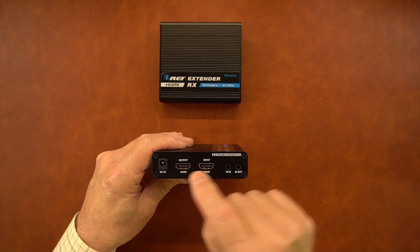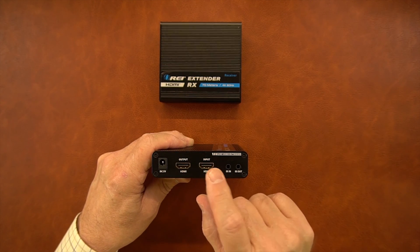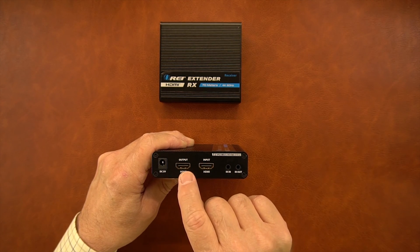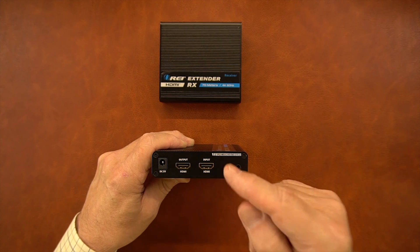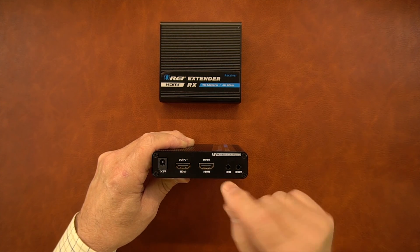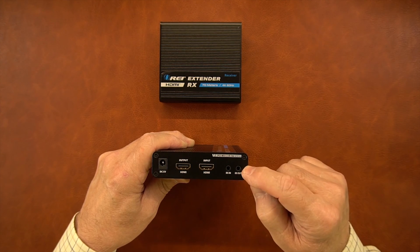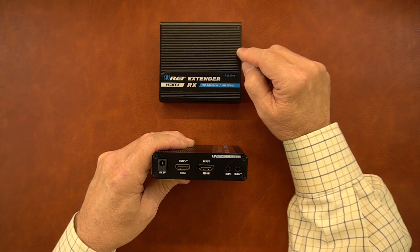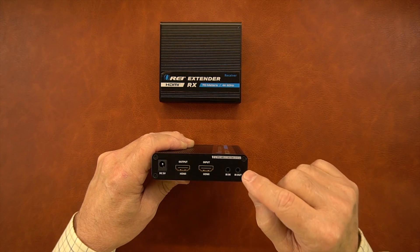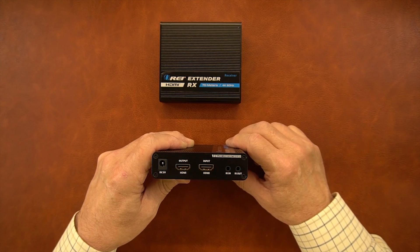There are two HDMI connections: input and output. The input is connected to your media source — whether that's a DVD player, computer, or game console. This unit features a local loopback function so you can connect another HDMI cable from the output to a monitor and enjoy the same content you're sending to the remote location at your primary location. To the right of that is where the IR blasters connect. Because this is the transmitter module, you'll connect the IR out blaster here and the IR in blaster to this end, picking up infrared signals at the remote end and broadcasting them out to your media device so you can control playback.